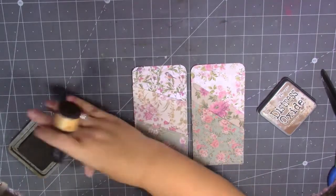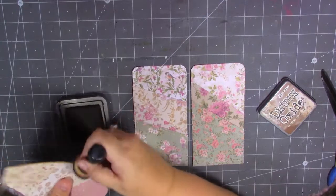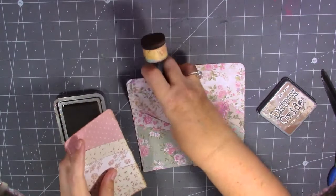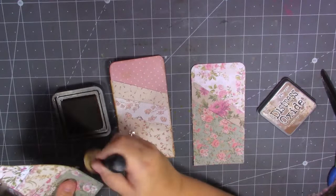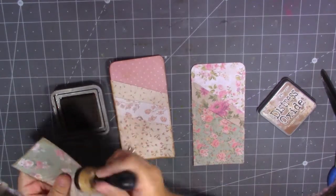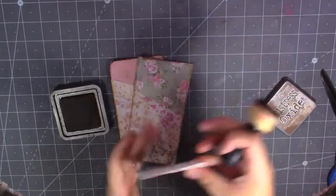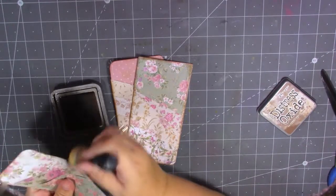Just to grunge them up a little bit. I think I've got mica powder on my ink — it's all sparkly from when I've used my mica sprays. So nice and quick and easy to make, aren't they? I'm quite happy with those. These will come in really handy — I'm always looking for pockets when I'm making a journal. I never seem to make enough pockets, but yeah, these are nice so I'm going to make some more.